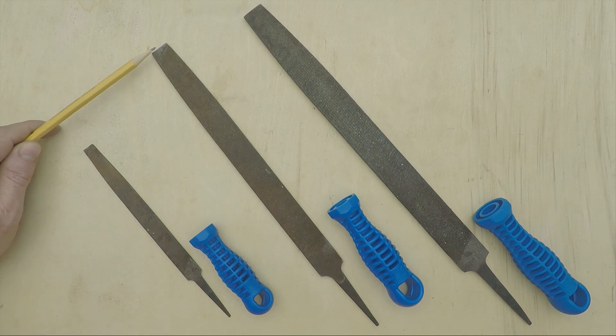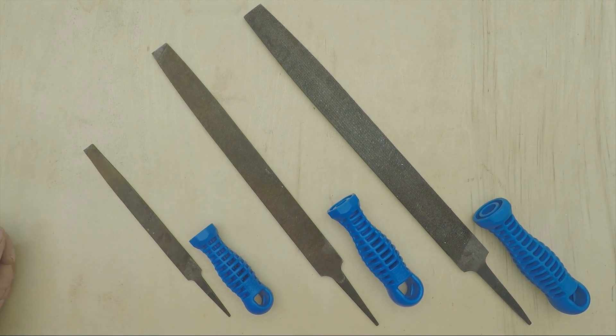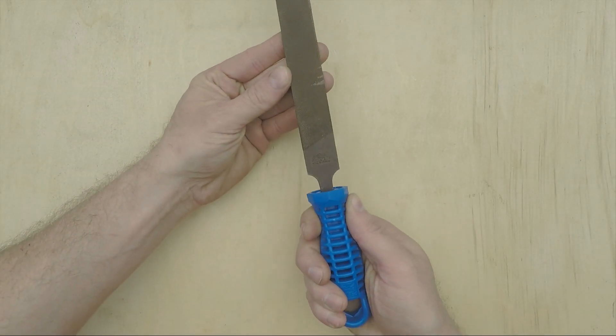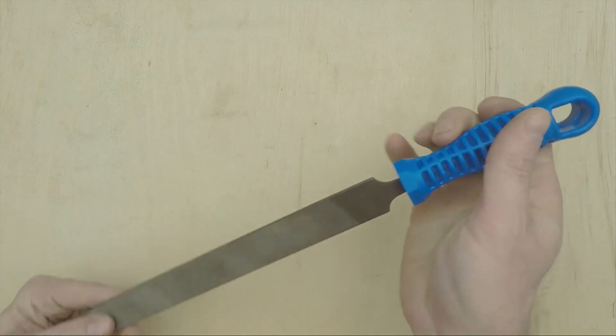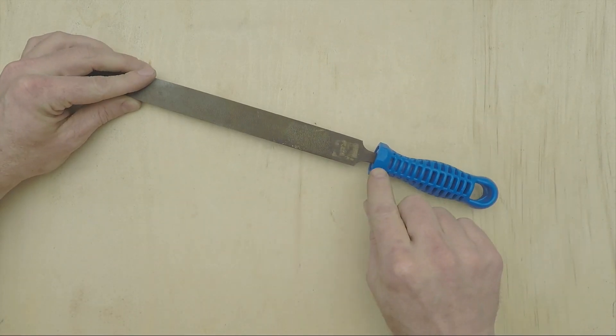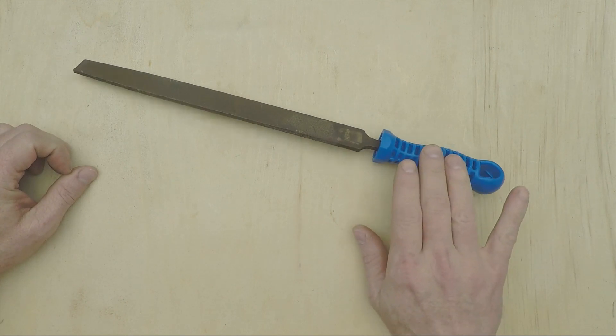Files, by the way, are measured from here to here, so you don't include the tang in the nominal length. These handles look good, they feel great in the hand, they've got a nice big loop at the end for hanging them up, and they've got a flat-sided profile at this end so they won't roll off the bench.